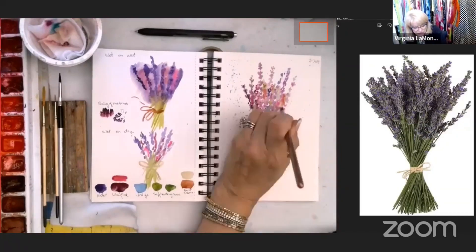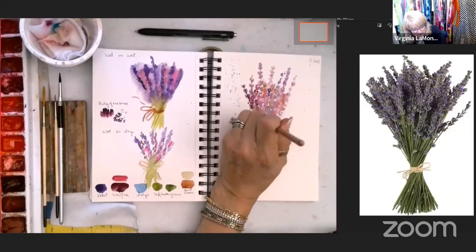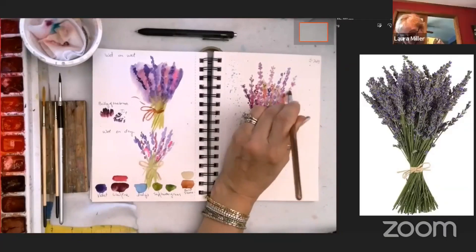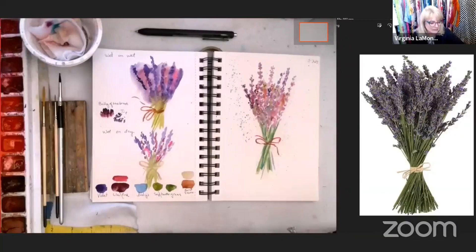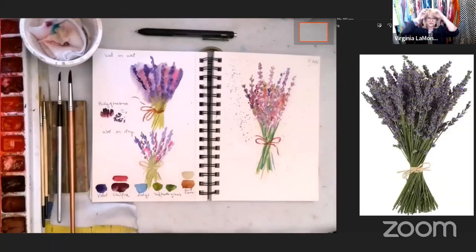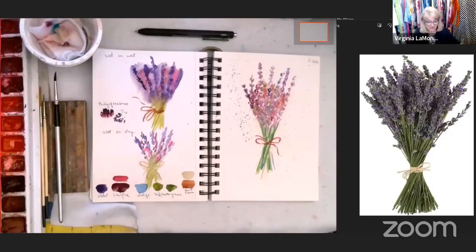You don't have to have a fancy studio to paint. The old dining room is working just fine. When we lived in Brazil I bought some IKEA cabinets and lined up the kitchen wall with them — each cabinet had one of my bins of different art materials. My kitchen was my art studio. You can do it anywhere — you've got Laura in her dining room.